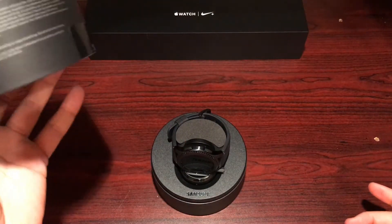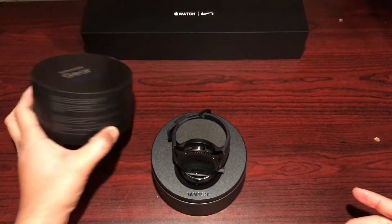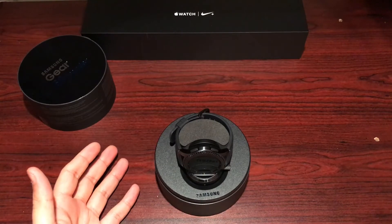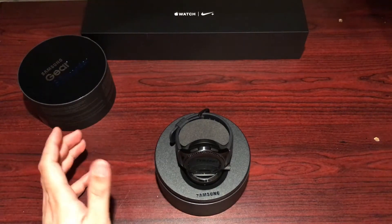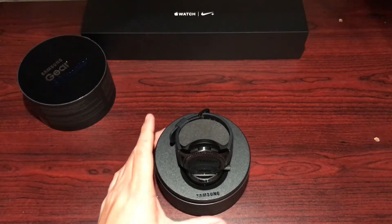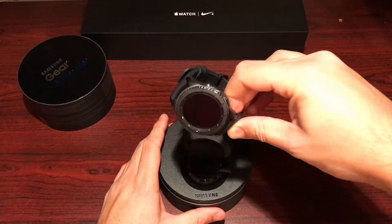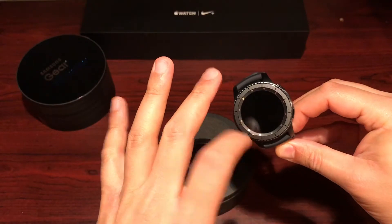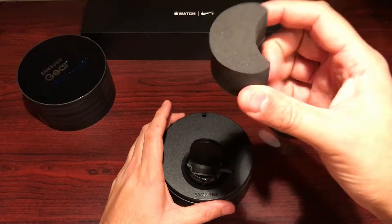Really premium unboxing experience — once you get the outer sleeve off, there's foam on the inside to protect the watch. You're presented with the watch sitting on top, and it looks absolutely amazing, really premium. Sliding that up — the protective clear film has been removed as I've been using the watch.